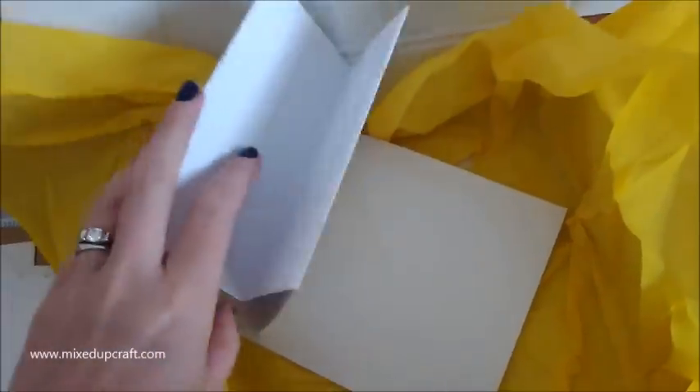This is an easel card. I don't think you should have four because there's only three cards, so thank you Hobby Base - I've got an extra one there. A bonus card!